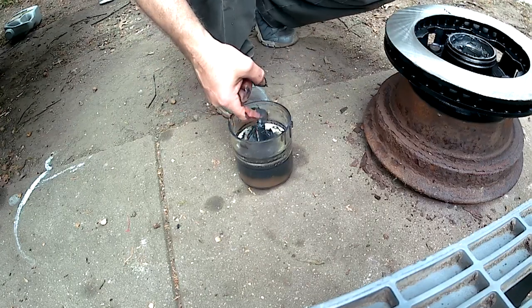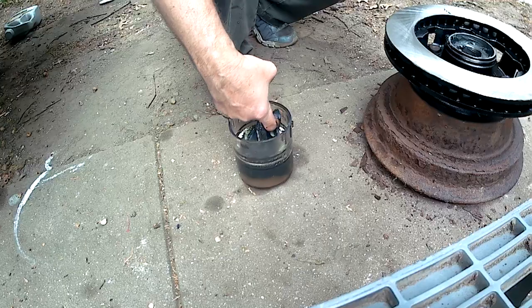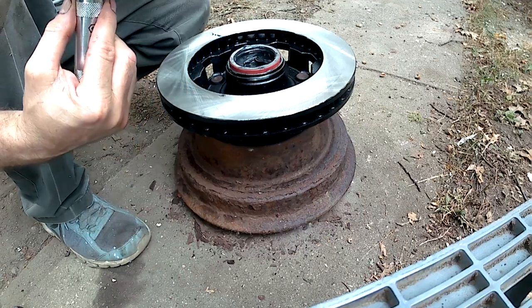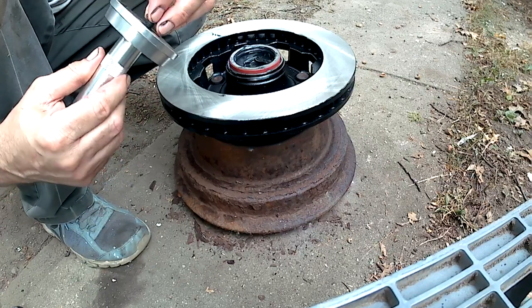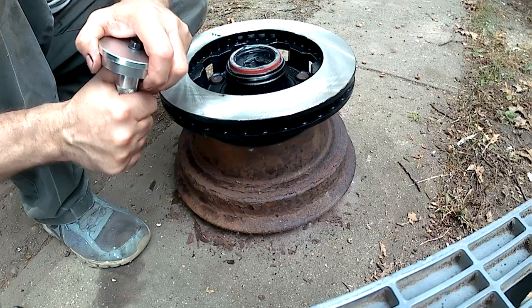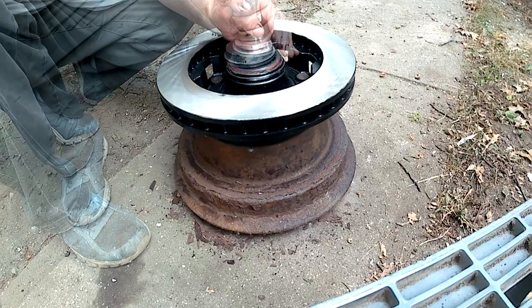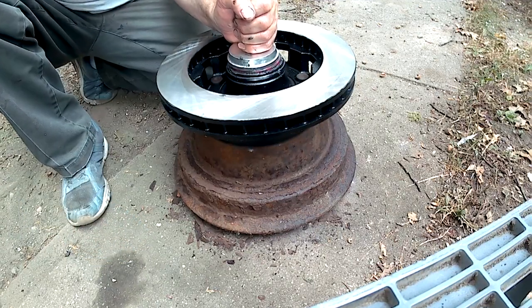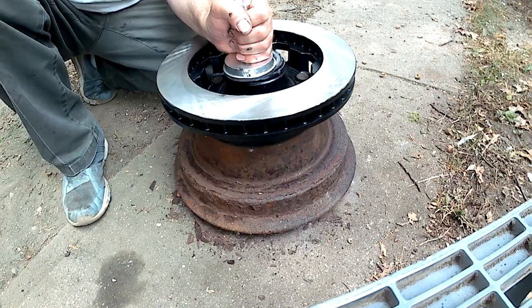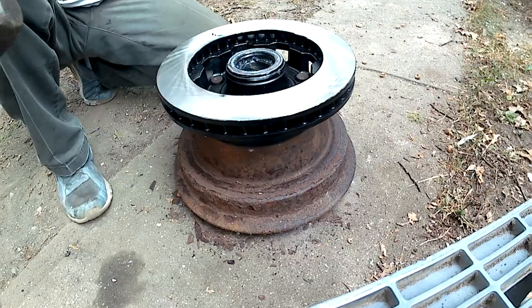One final bit, and that's the seal. That keeps this bearing retained and also keeps dirt and grease out from inside this bore. That same seal driver I used to drive in the race is now going to be flipped around — it's the perfect size on the other side for driving in the seal. It's got this little retaining nut; it doesn't have to be super tight. Get it started, and that's going in straight — flush with the edge of the bore. That's what I'm looking for. That's ready to go on the spindle.